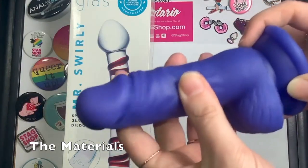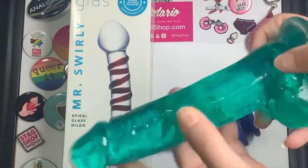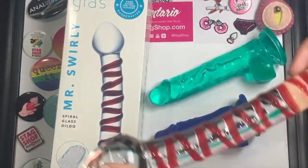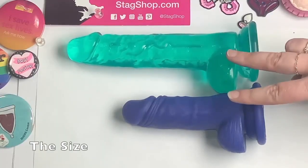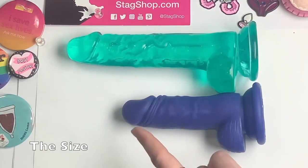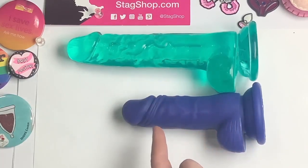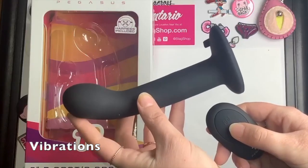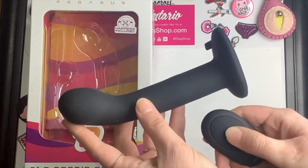Some things to consider when shopping for an attachment are the materials. Whether you have allergies, sensitivities, or simply a personal preference, strap-on attachments can be found in a variety of materials including silicone, jelly, glass, and more. The size, which is probably one of the most important decisions when it comes to any internal toy — pay attention to the length, width, and especially the insertable length to ensure it will be a comfortable fit. And vibration: some strap-on attachments and dildos also vibrate for even more stimulation during play.